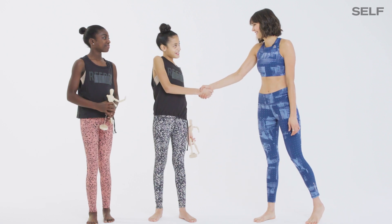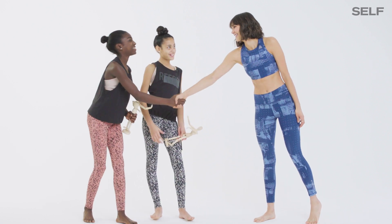Hey girls, I'm Nina. How are you? Nice to meet you, Dasani. Dasani? Megan. Nice to meet you, Megan.